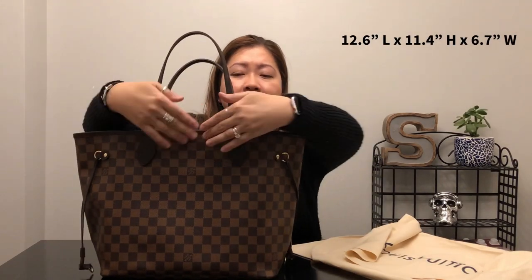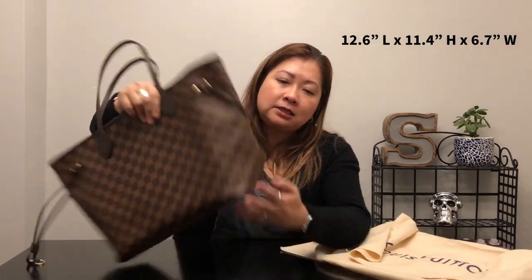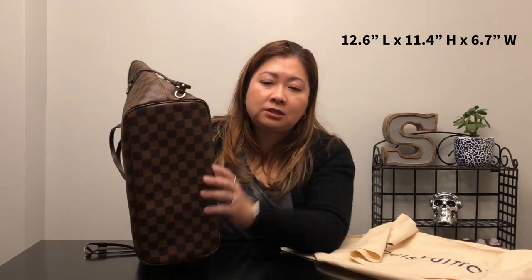I typically like things that last a long time, especially for the amount I paid for this. Right now the Neverfull MM retails for $1,320, and size-wise it's about 12.6 inches in length, 11.4 inches in height, and 6.7 inches in width.